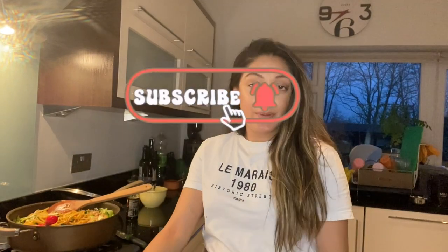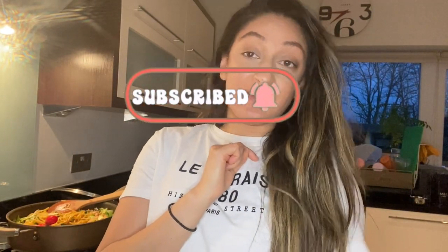If you guys can leave a thumbs up, subscribe to the channel, click the bell notification, and I'll see you in the next one.